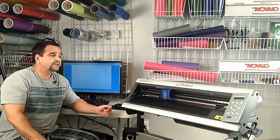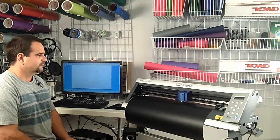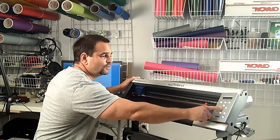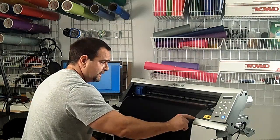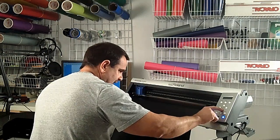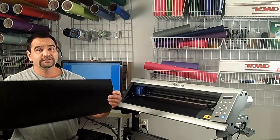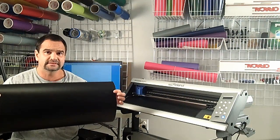The design is being sent to the cutter — we'll speed up the video and continue just after. Our design is cut. I use the up and down arrows to bring it down and pull out my roll. I'm going to use the top groove to slice it, that way I don't cut too little or too much — I cut just right. Now we're ready for step three, which is to weed out the excess vinyl, and that'll be in our next video.